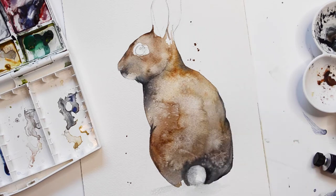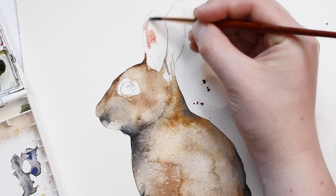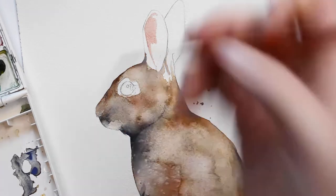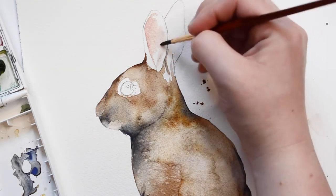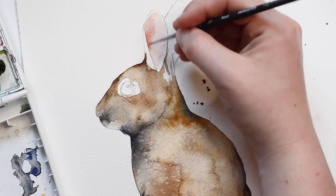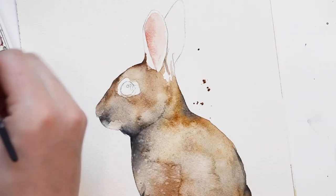Now I'm going to add a few splashes of brown paint around the rabbit. For the ears, I'm going to start off with a light layer of pink paint. After the first layer of pink paint dries, I'm going to add a little bit more around the edges.